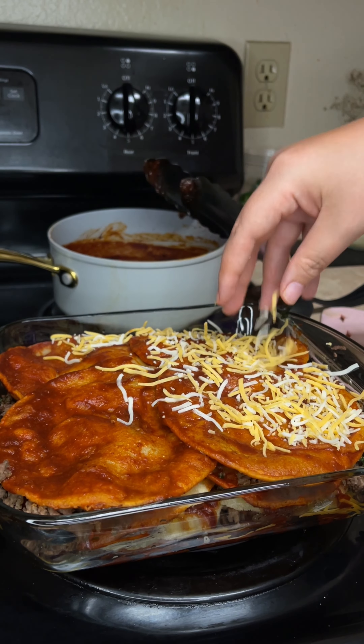To our saucepan we're going to heat up a tablespoon of oil and then go ahead and begin straining in our sauce. Just make sure to pour in one to two cups of water into our blender to get any remaining sauce and strain that in as well. Now just allow that to simmer for two to three minutes.